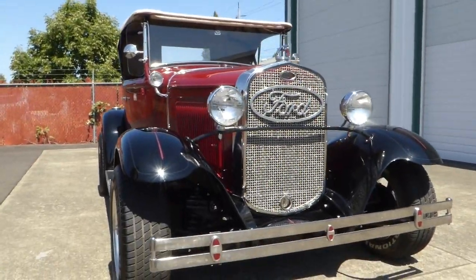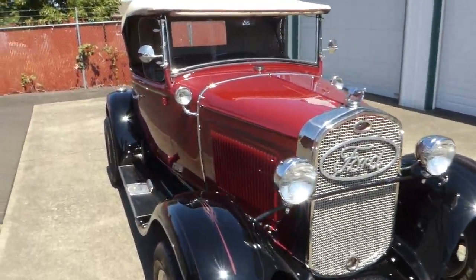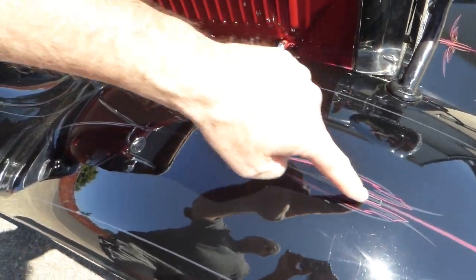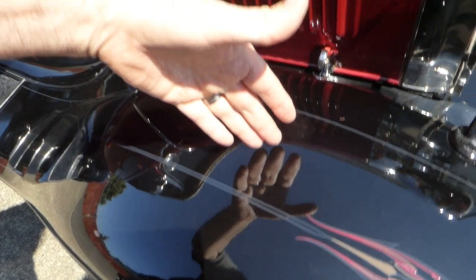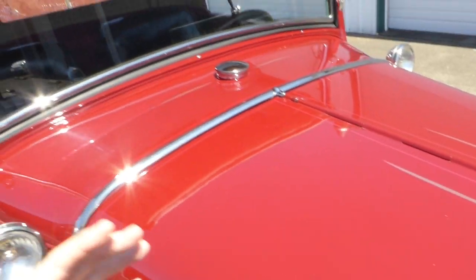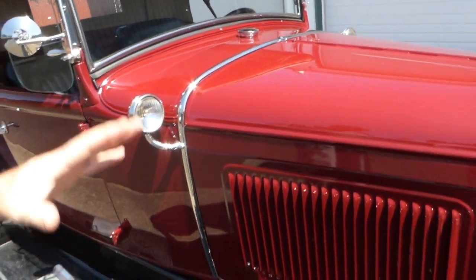Finished off in this good-looking burgundy color with the black fenders, and you can see the nice little pin striping — the artist did a really nice job. You can see the nice depth. This is a base coat, clear coat paint, and the pin striping is very nice; they did not overdo it. It looks excellent.